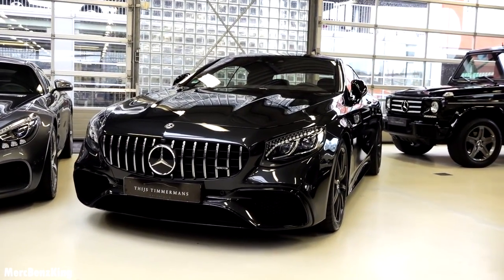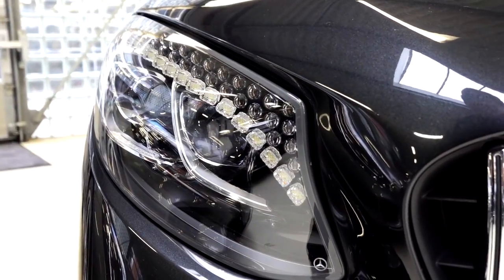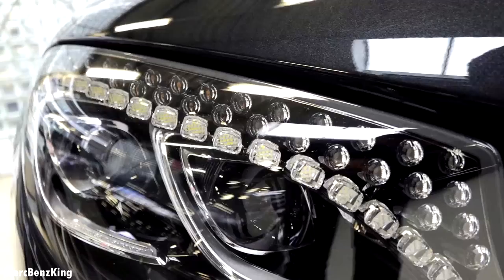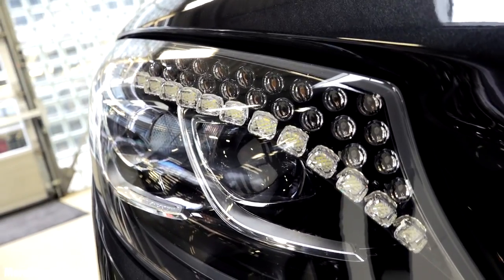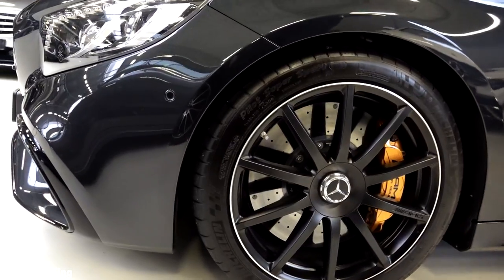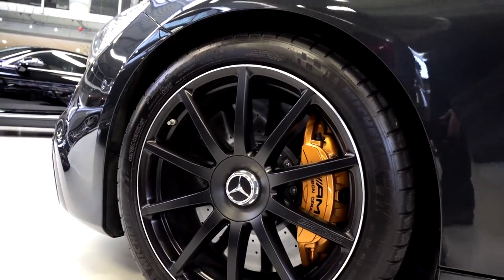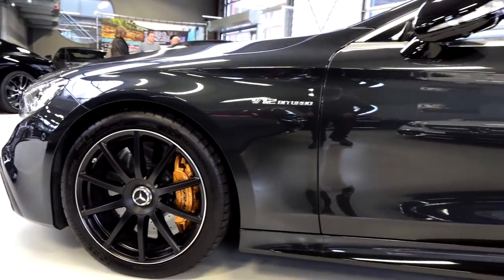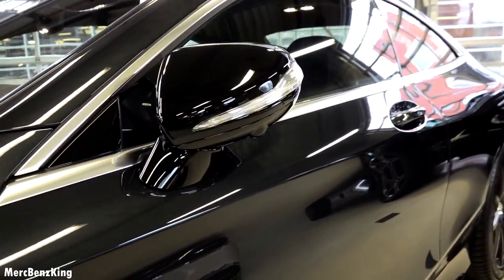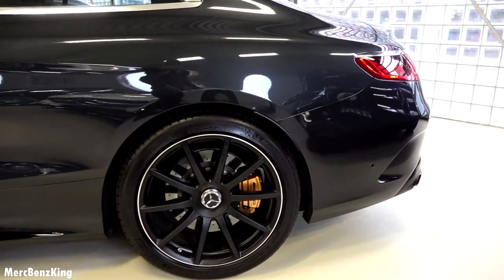From a distance you can already see the beautiful headlights. It has the multi-beam LED adaptive headlights with Swarovski crystals. From the side you can see the blacked out multi-spoke AMG rims with an orange ceramic brake, the V12 bi-turbo emblem, a blacked out side mirror and also the rear blacked out AMG rims.